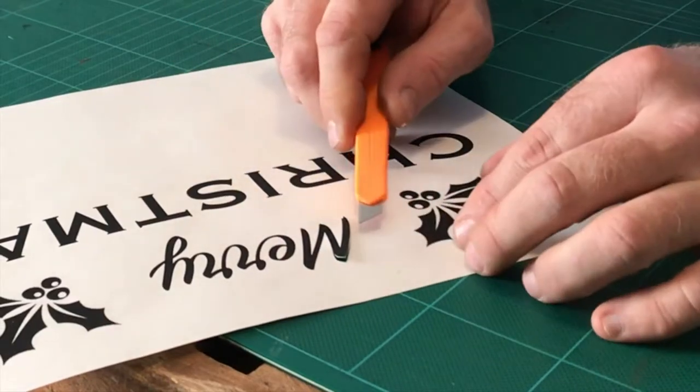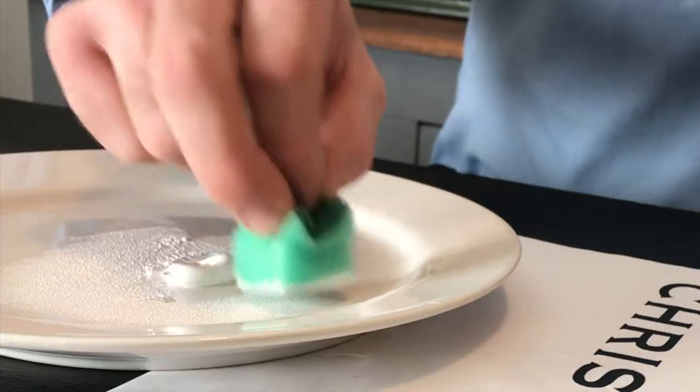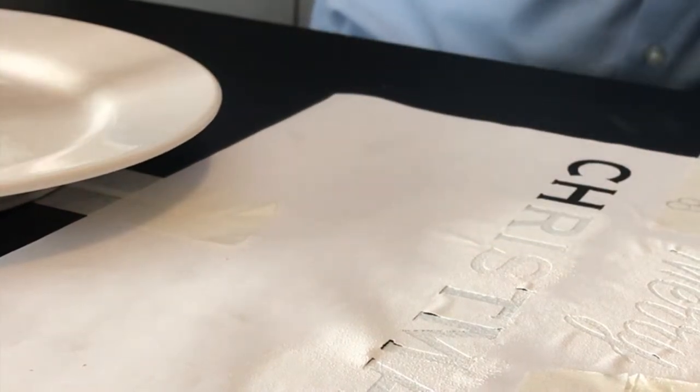Once you've finished cutting out the stencil, spray it with stencil glue or basting spray and stick it on the backboard. Sponge white paint carefully onto the stencil. You may need to give it two coats.